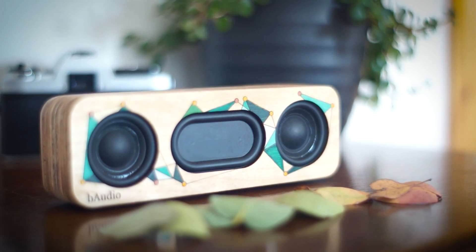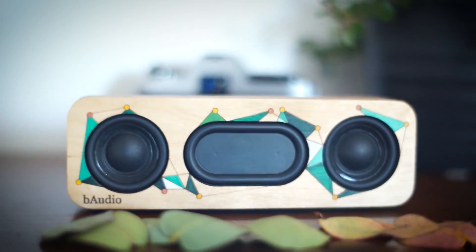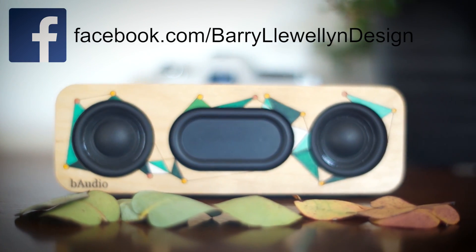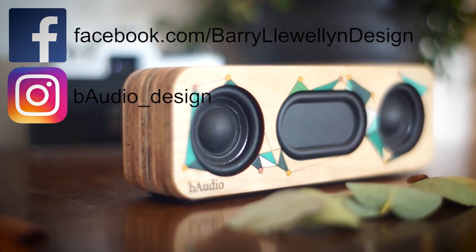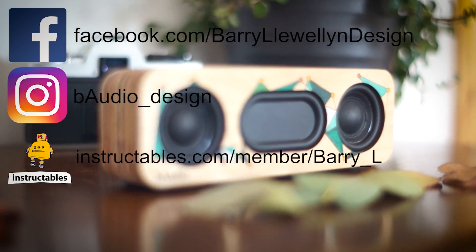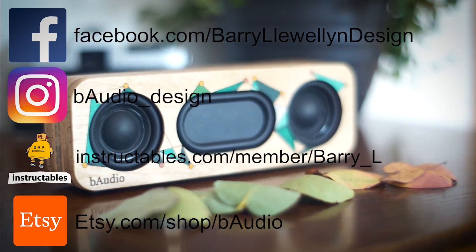So that pretty much concludes the end of the sound demonstration. If you'd like to find out more about this speaker or any of the other speaker projects that I work on, make sure to check out my Facebook and my Instagram — I will leave links in the description for both of them. I'd also recommend checking out Instructables if you'd like to rebuild this speaker; I have a full tutorial there that goes into a lot of detail. And I also have kits available for all the parts on Etsy.